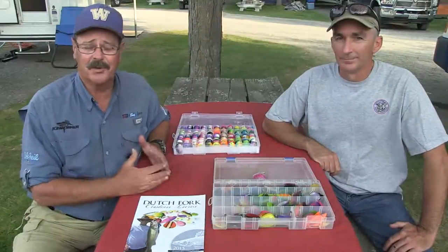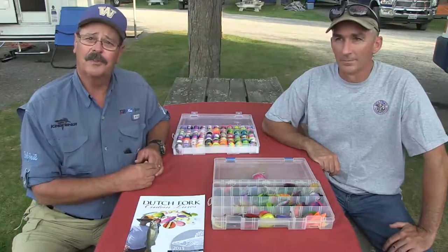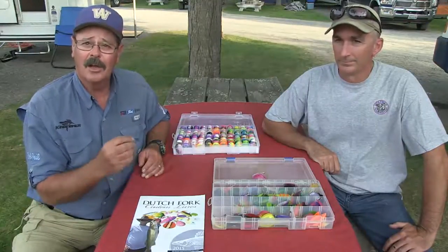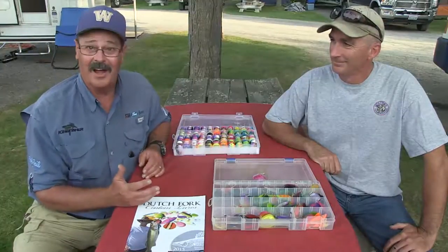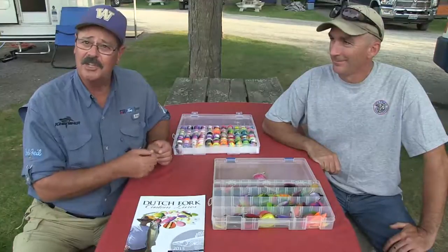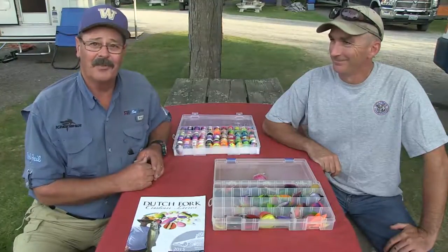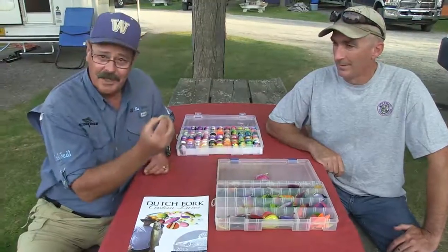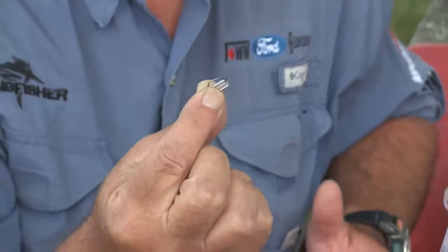We're at fish camp again and this was such a treat. I got a note from Keith Eschbach months ago — he introduced himself as the founder of Dutch Fork Custom Lures and told me about the first true locking clevis, which he calls the No-Loss Quick-Change Clevis. I was frustrated walleye fishing because fish were biting the blade off my quick-change clevises. Keith came up with one that absolutely locks the blade in place while still allowing you to interchange blades very easily.